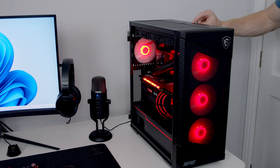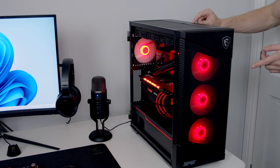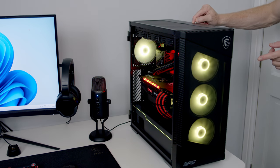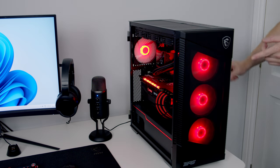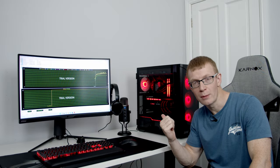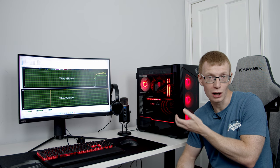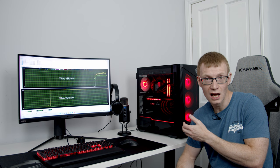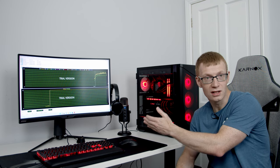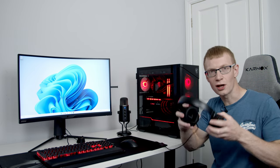I'm going to leave things on balance mode for now. The case also has a built-in ARGB LED button on the top — pressing it cycles through a variety of colors and effects for the fans and anything plugged into the ARGB controller at the back. Holding the button for three seconds syncs the case lighting with the motherboard. After running AIDA64 for just over 10 minutes, the maximum CPU temperature was 91°C and the maximum GPU temperature was 69°C — both very acceptable. Noise levels recorded 49 dB measured 30 cm from the closed tempered glass panel.